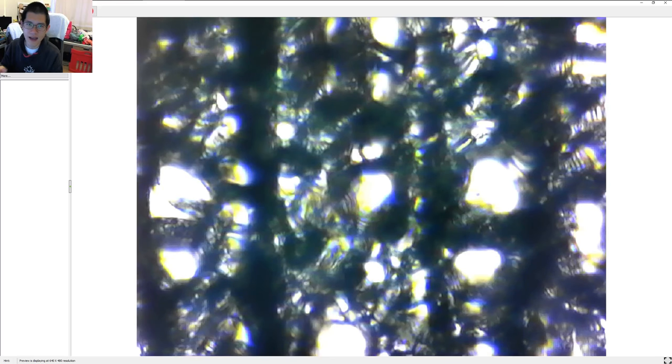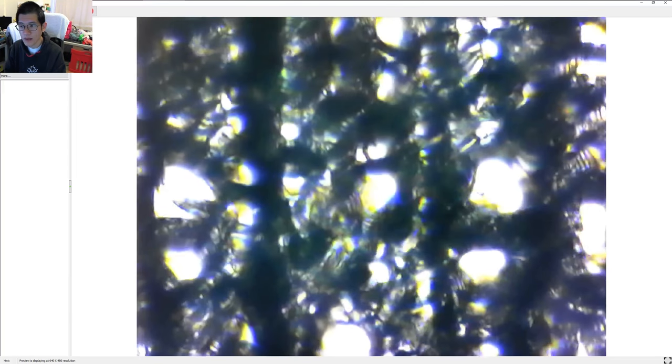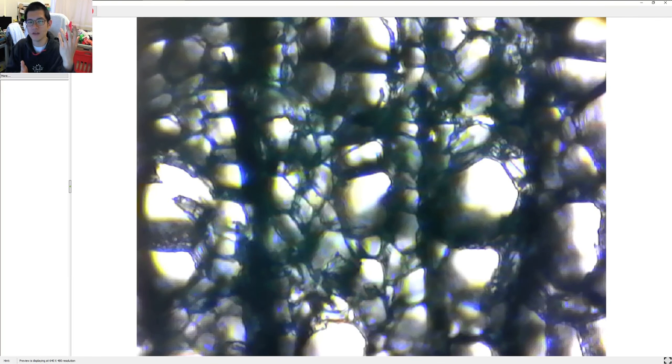High-end optical microscopes will tend to have a condenser. Naturally, having a condenser means more moving parts and additional cost. For a $75 device, adding a simple cheap condenser might add another $10–25 on top, bringing it to around $100. I don't know if they've done testing on whether adding a condenser would improve performance, but for entry-level use it's not absolutely necessary, even though it would add value. You'd also have to teach people to do Köhler illumination correctly.